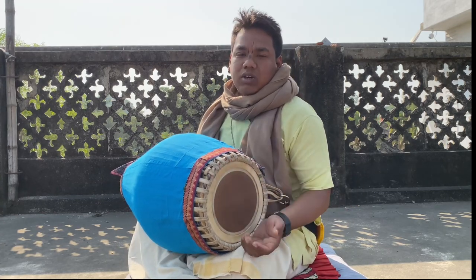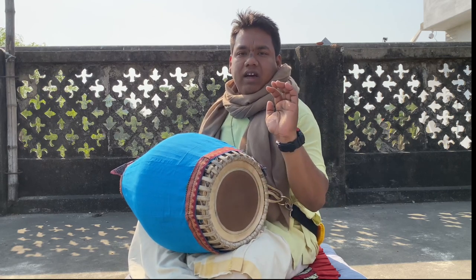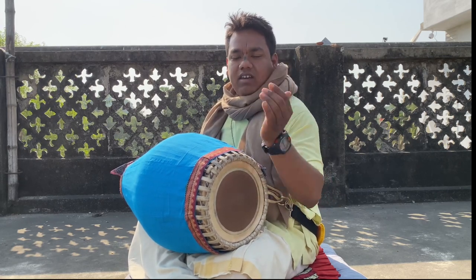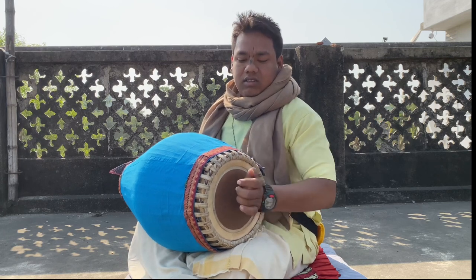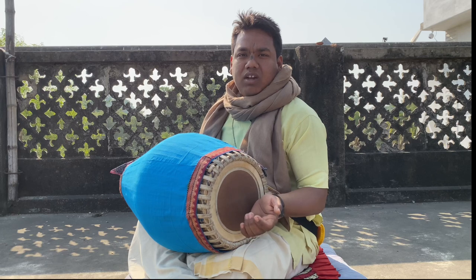There are three kinds of doogie. Number one: you have to bend your hand like this, like a snake, then keep it here and just hit it here. This is number one doogie.